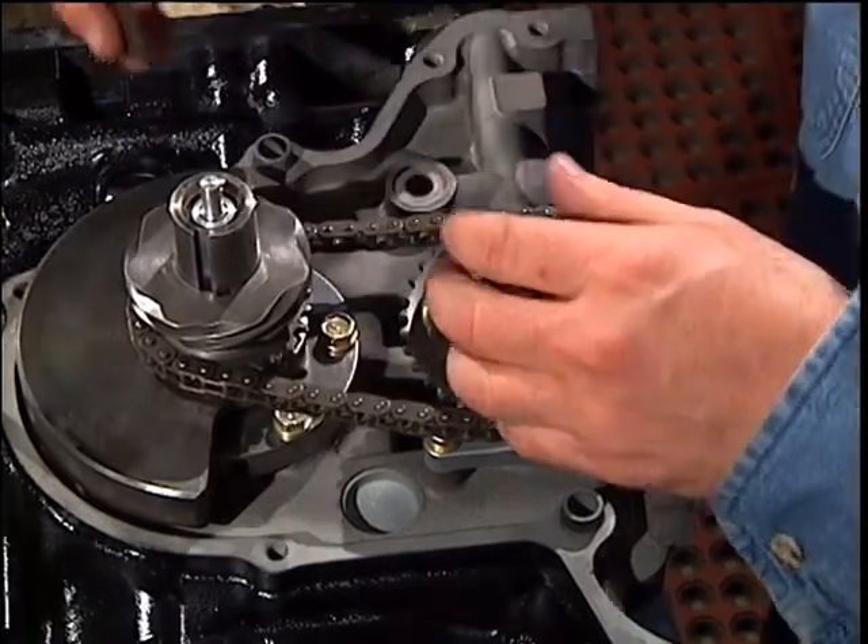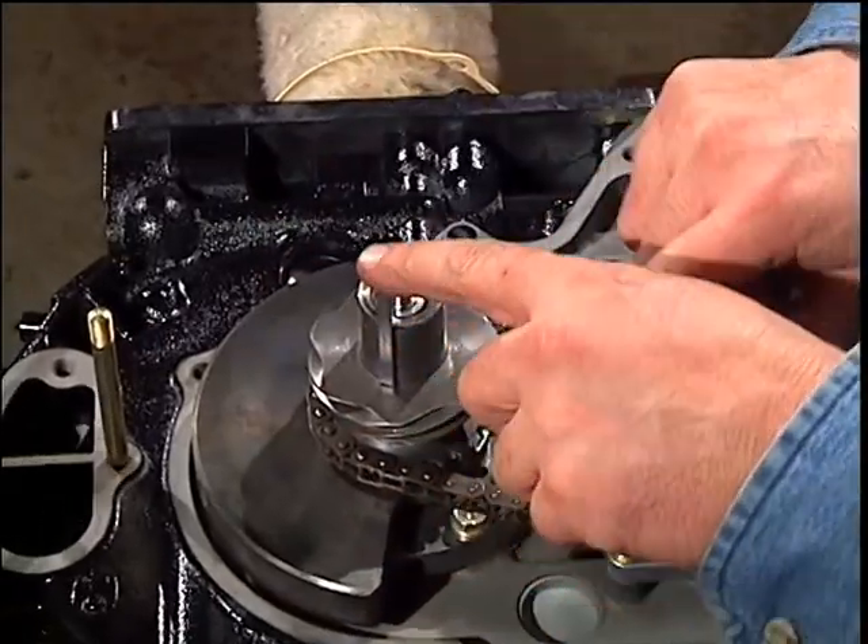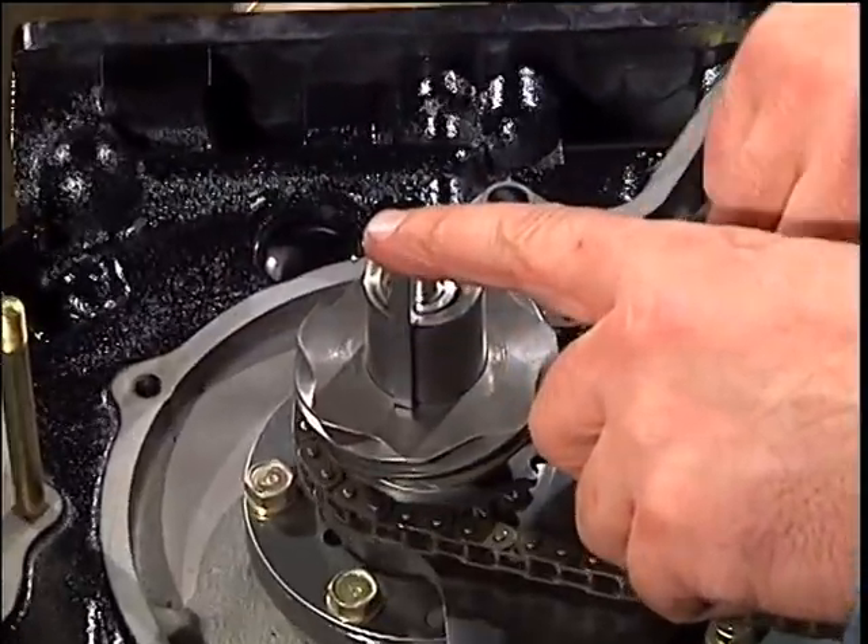Install the key making sure it engages the counterweight. A good chain won't rub excessively on this counterweight.